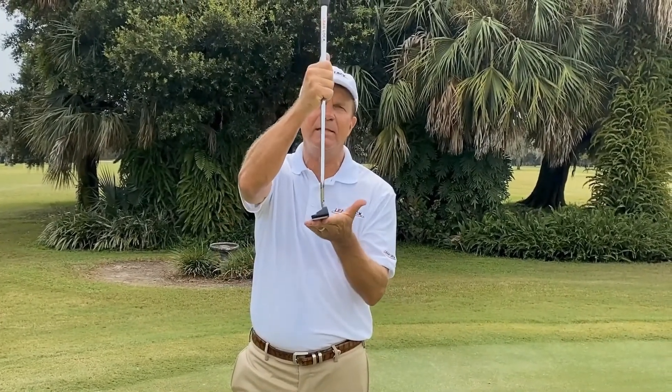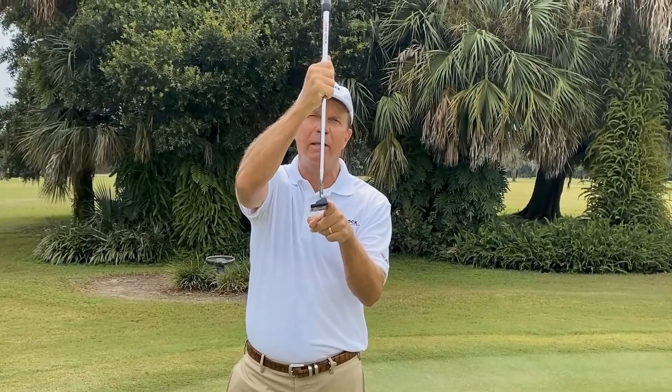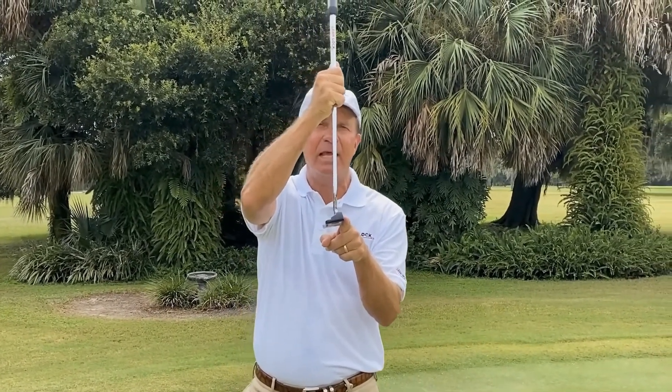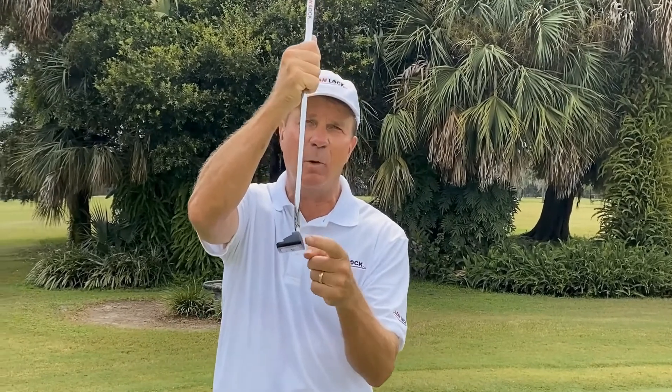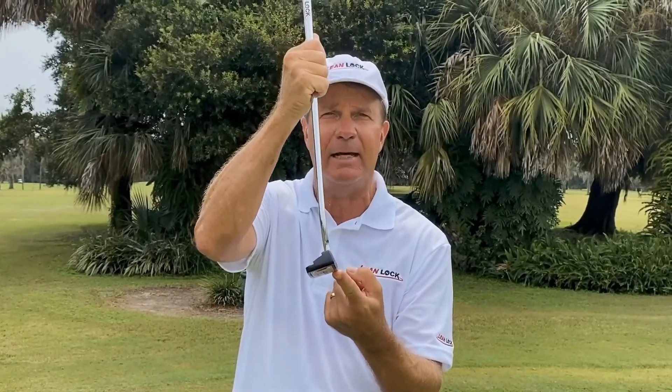Let's start with club face aim. It's important that when your putter hits the ball, the club face itself is pointing exactly where you want it to go. About 80% of where the ball goes depends on where that club face is aimed when it hits the ball. So we've got to find a way to control that better, and Lean Lock does that.